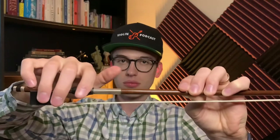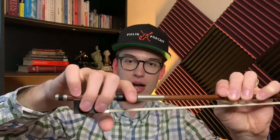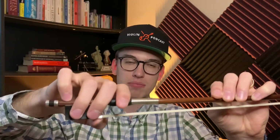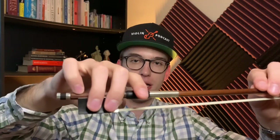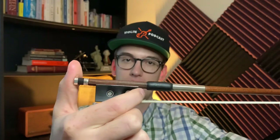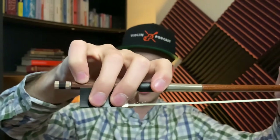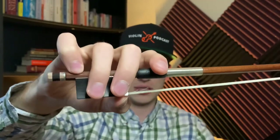Now, the thumb. There are two ways to hold the bow. If you're a complete beginner, put the thumb down below, because this gives you more control of the bow. If you're more of an intermediate player, you're going to place the thumb in between the thumb leather and the edge of the frog.